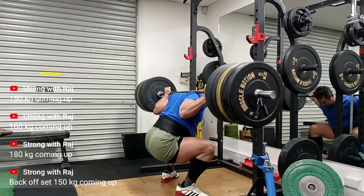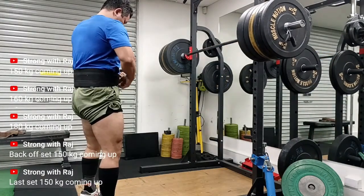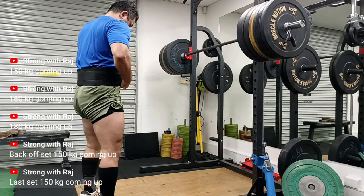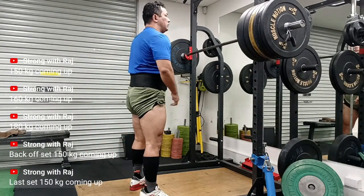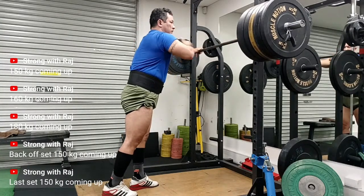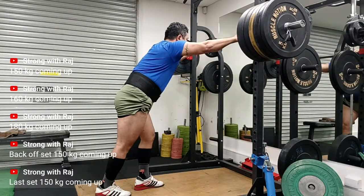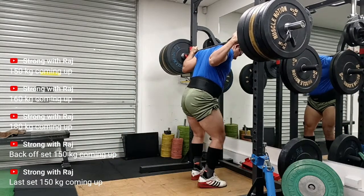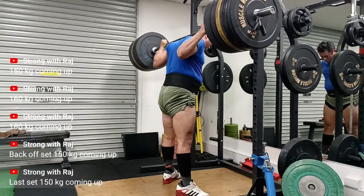Let me know in the comments if you've heard of auto-regulation, maybe in some other field. I think its interpretation is very appropriately used for strength training. As a recreational lifter I don't strictly follow a program, but there's an overarching basis — low volume, high intensity — and depending on my shift work I correct things as they go. Here's the second set of 150kg.